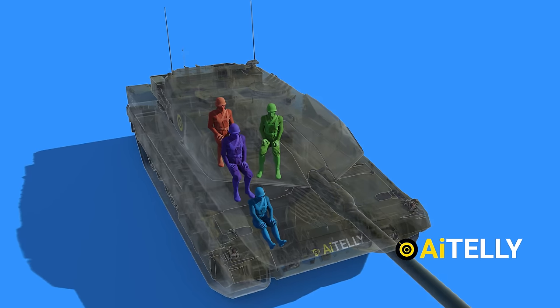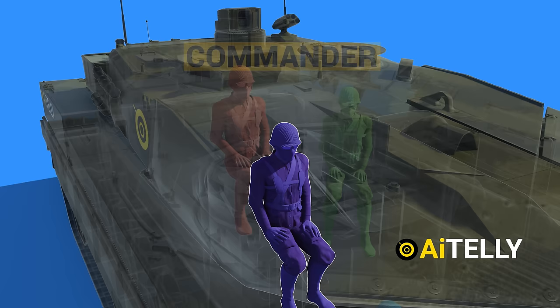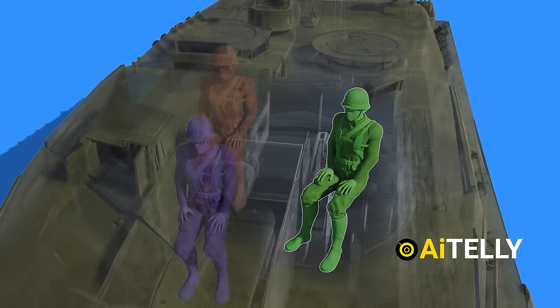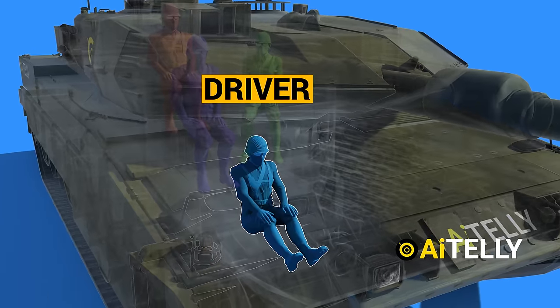It has a crew of four. A commander sitting almost at the top center. To the left sits the gunner, just below the commander. Moving to the extreme right is the loader, and the last crew member is the driver, which is at the front of the tank.